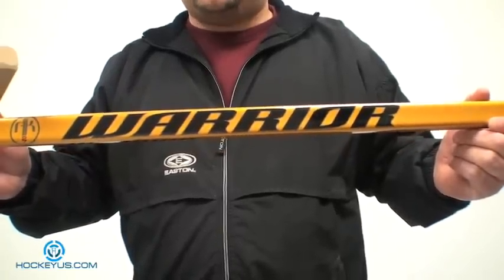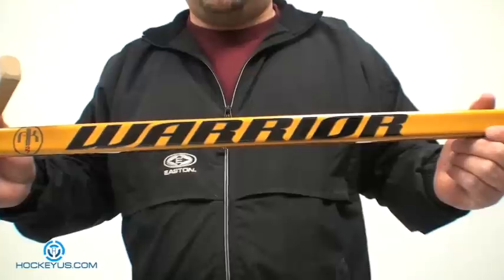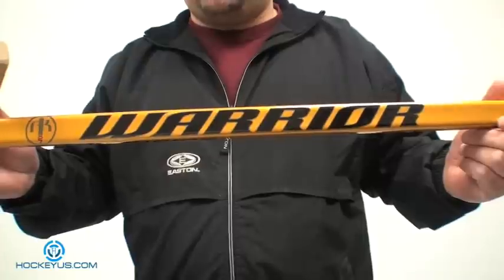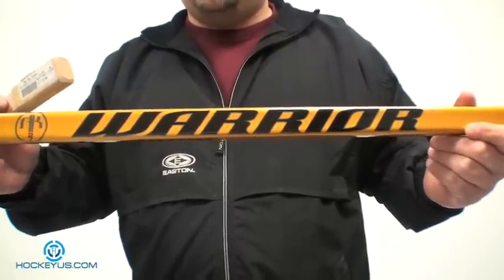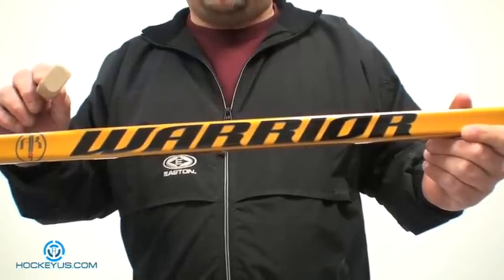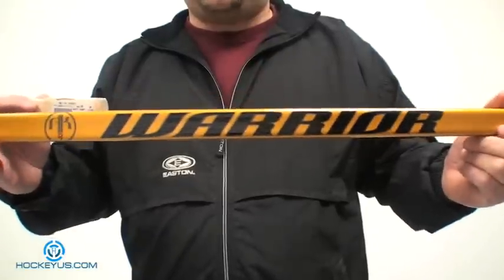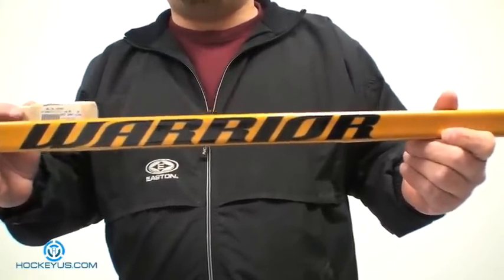Don't forget to sign up for HockeyUs.com. Become a member, tell us what you think about this product and all the other products listed on our website. We're going to rate most of the products we review here — we'll give you our opinion, and we need you to do the same, but you cannot do that unless you're a member. So we're going to start off with balance. Because this is just a regular straight shaft that's not tapered and doesn't have a low kick point, I'm going to give it a four because it's very well balanced, being the same shape from top to bottom.